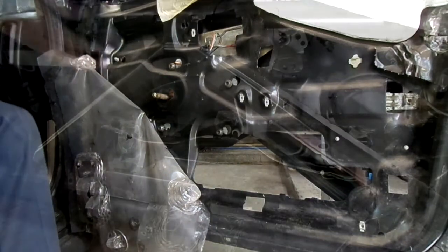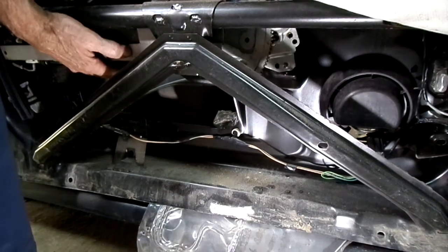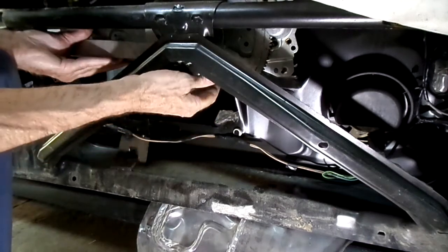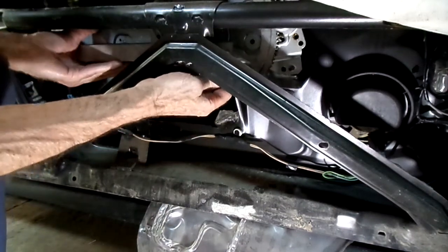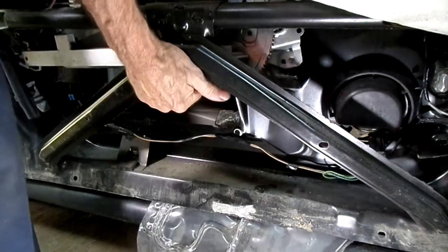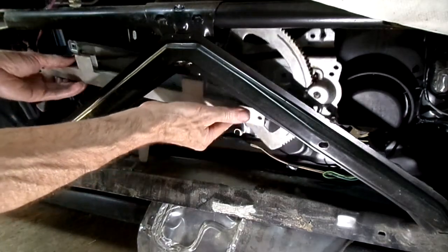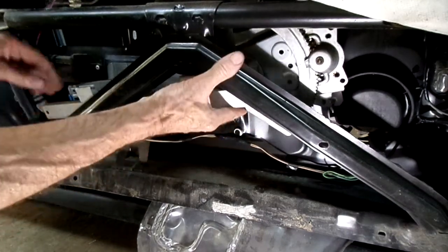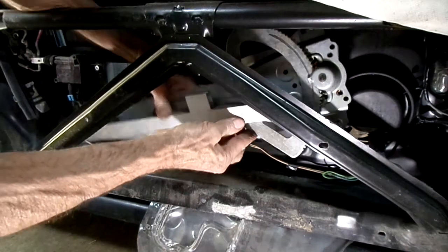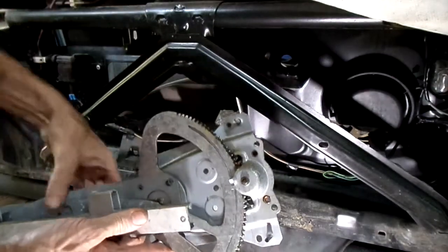They're all loose. I'm looking through the door to line up the holes and bolts. They're hanging up a bit. Now we're going to get the back piece down first, all the way down to the bottom like that, and then we can slide it out the back — just like that. There's the regulator.